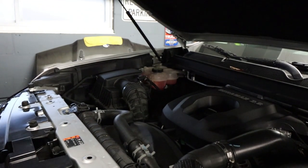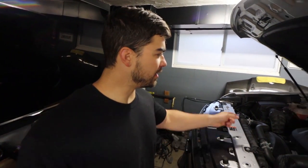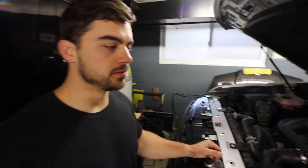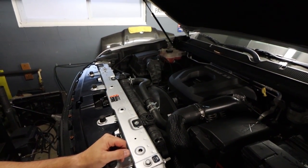Over there I have the stock setup. Normally I'd show you a before and after as far as sound or performance, but you can't hear this intake at all — like no noise comes from it. Let me give you a preview of the noise the airbox makes. Hear anything? Didn't think so.